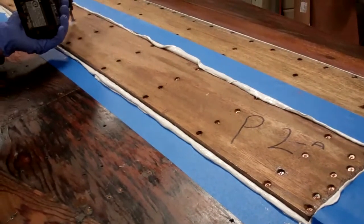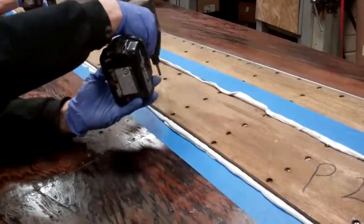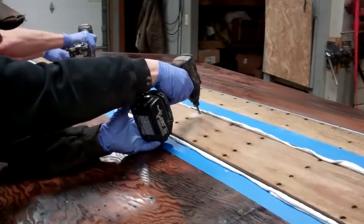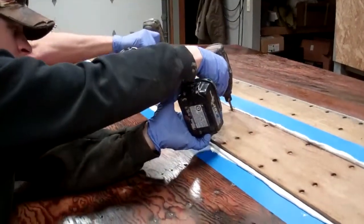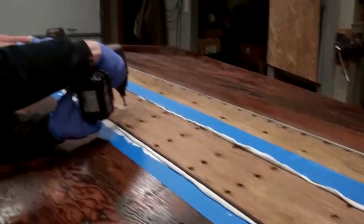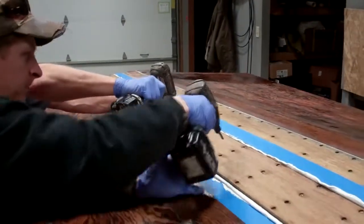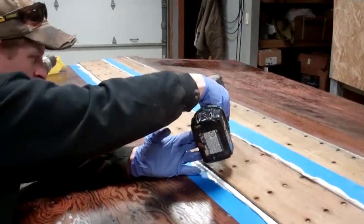What the squeeze-out is telling you is the 5200 has fully filled the space between the inner plywood and the outer planking, and the extra is squeezing out. It kind of looks like frosting, but I can assure you it's not. With that, these guys will keep on trucking, and we'll be back to you soon with another update on the 1959 17-foot Chris-Craft Sportsman. Thank you so much — bye-bye for now from Snake Mountain Boat Works.